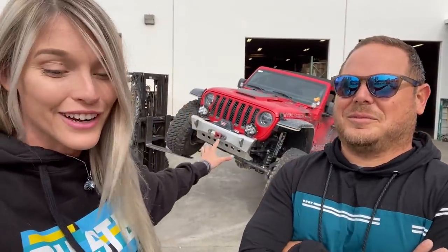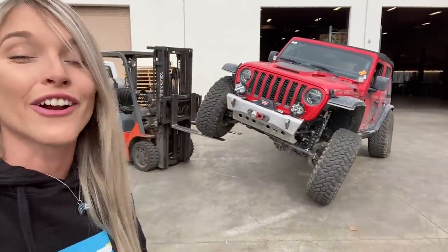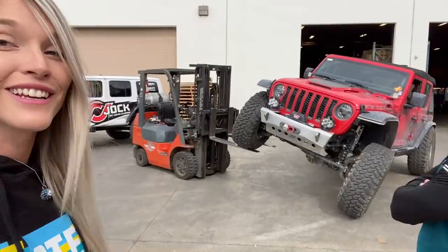And that is, of course, the electronic sway bar disconnect and the transfer case. Today, what's super special is we are actually eliminating one of those still factory components, so there will only be one more thing on the Jeep that is still technically mechanically factory. Obviously, we kind of just gave away which one we're getting rid of because the Atlas is still not quite out yet for the JL, which means today we're switching out our electronic sway bar disconnect with a RockShox anti-rock.